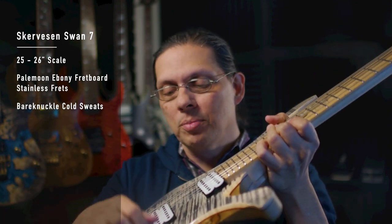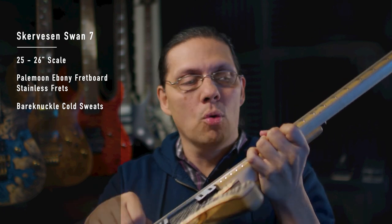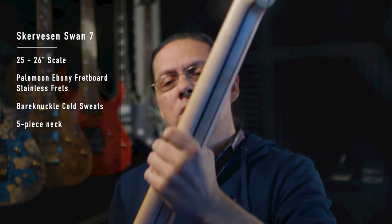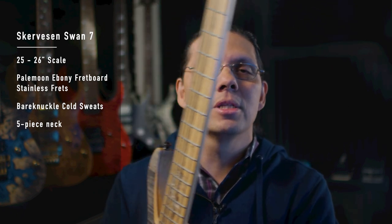It has their Rural Domination EQ and a pickup selector between neck pickup, bridge, or both. It's a beautiful guitar to play. The asymmetrical neck profile on the back takes a little getting used to, but once I got used to it, I feel more comfortable on this than any of my other seven strings, which are predominantly Ibanez — I know that's sacrilegious to say. But it is a fantastic playing guitar.